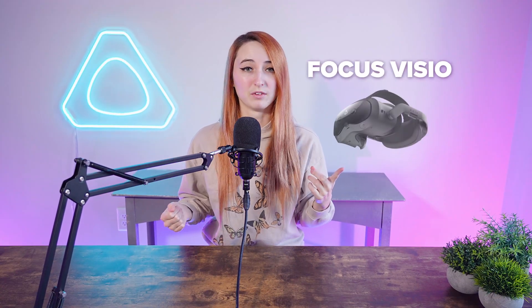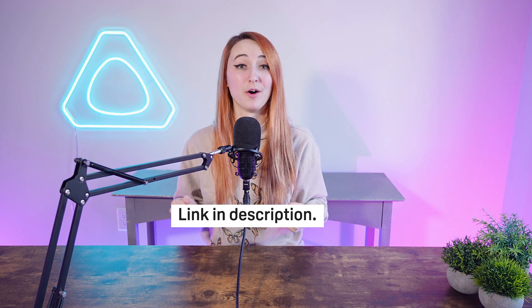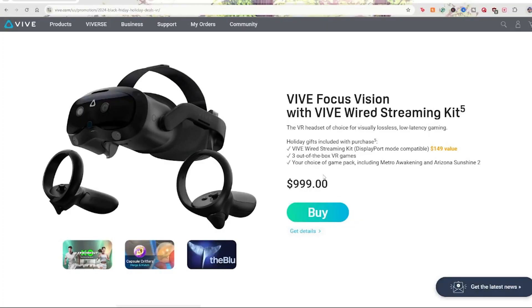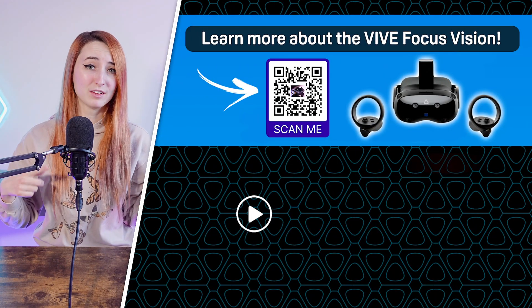If you're looking to get the Vive Focus Vision and the Vive Ultimate Trackers, make sure to check out our holiday deals on our website — the link is below. For the Ultimate Trackers, you can get the 3-plus-1 kit at a special price. For the Focus Vision, our holiday sale starts November 18th, where you'll get the headset at a sale price plus the option to choose from a few game packs with four to five games included.